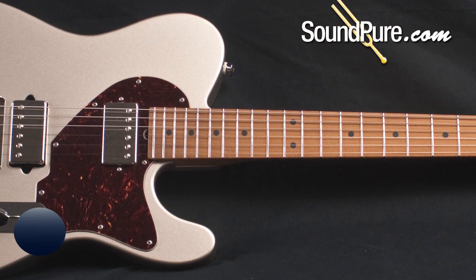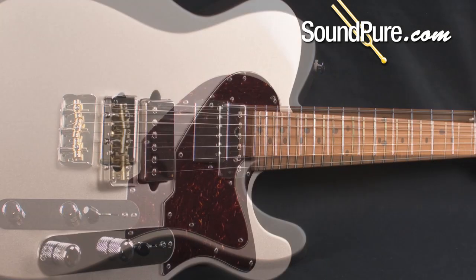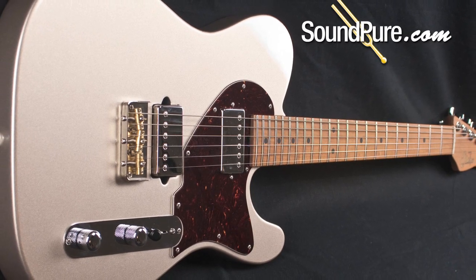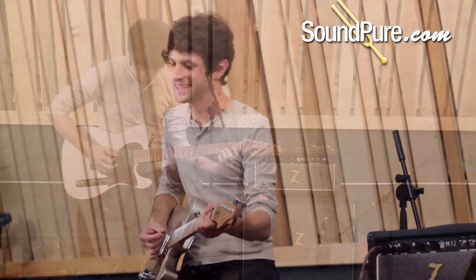The roasted maple neck and the stainless steel frets are just the smoothest thing going. You get a lot of extra tone out of roasted maple as well as more stability. Stainless steel will practically never wear and it's just so silky smooth like glass.